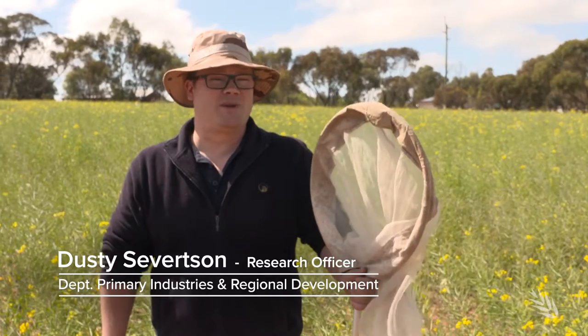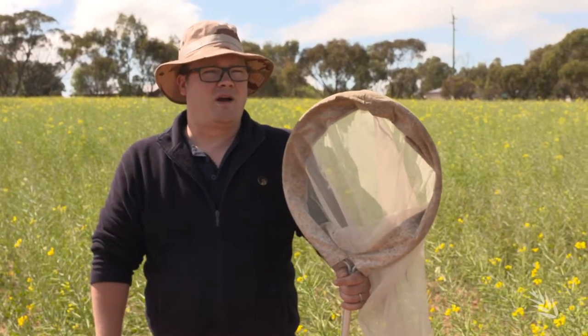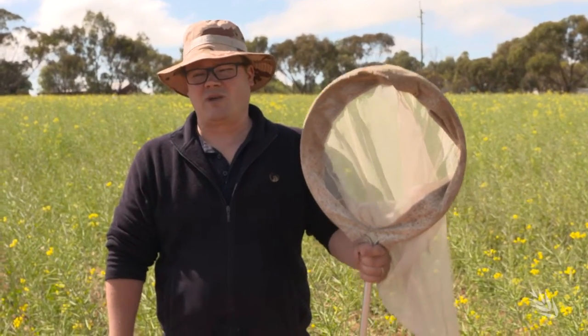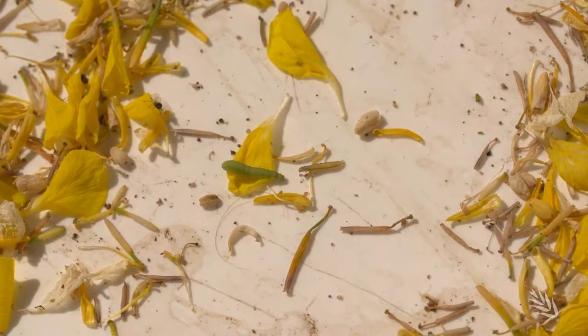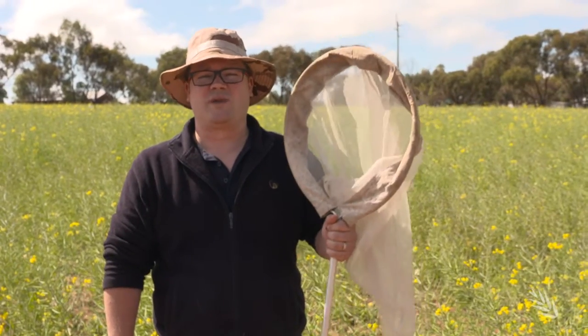Hi, I'm Dusty Sievertson from Deep Heard in WA. One of the major pests we have to deal with in canola crops from early spring onwards is the diamondback moth. One of the best ways to work out whether we need to spray for it to prevent yield loss is to try and work out how many populations we have in the crop. The best way we do that is to sweep net, so let's go and have a look.